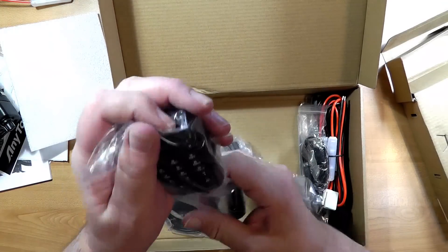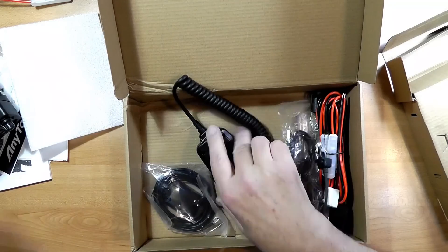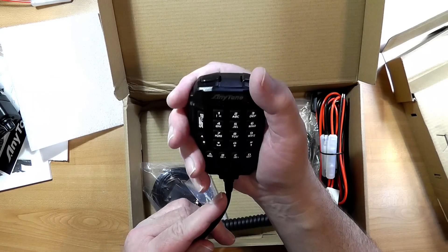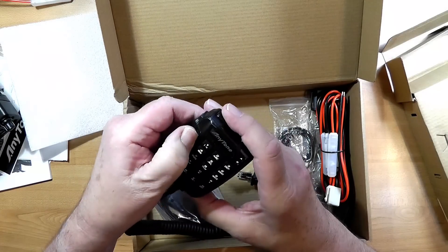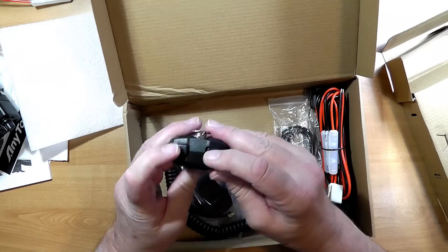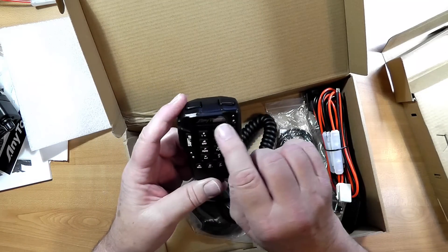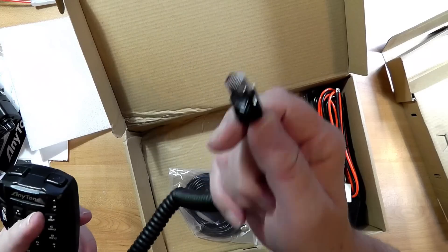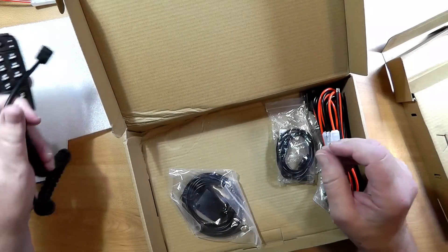Here is the microphone. Talk about a complex looking microphone — looks like you can do a lot of stuff on it. This is a hefty microphone; I have big hands and this fills my hands. We've got push-to-talk, sub push-to-talk for A versus B, another A and B up there, down and up buttons. We've got A, B, C, D — this looks like the front of a DMR radio, actually. And that plugs in with an RJ45 connector, and there's a little cover that can go over it to semi-waterproof it when you connect it in.